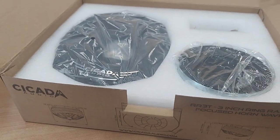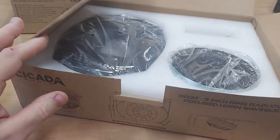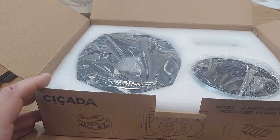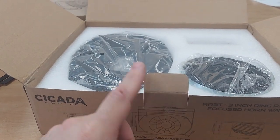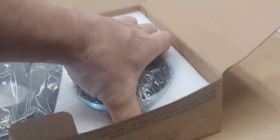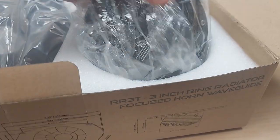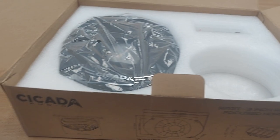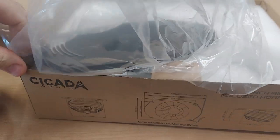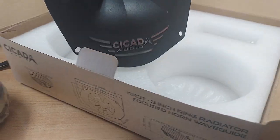We got a container today at Recoil and these came in — they were like, bring these up, put them in the conference room, these are really really expensive. Look at that — there's a slug of neodymium on a tweeter. It's kind of cute; it takes the place of a 6x9 and it's focused and angled.